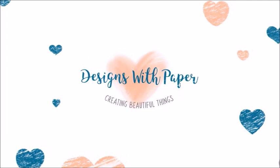Hello, this is Jenny from Designs of Paper. Thank you so much for stopping by my channel today.